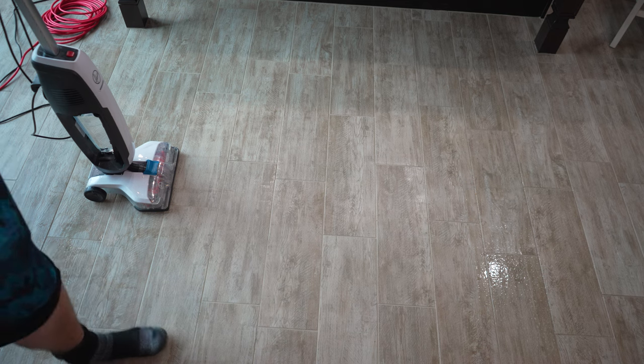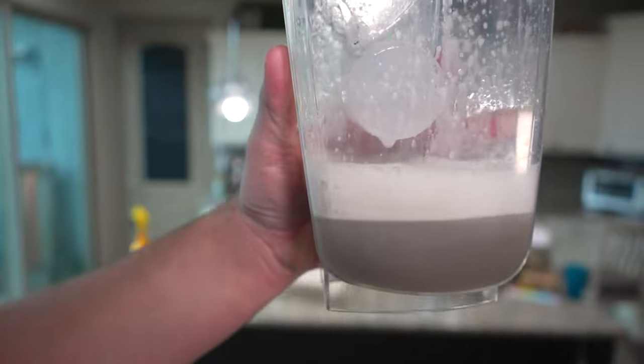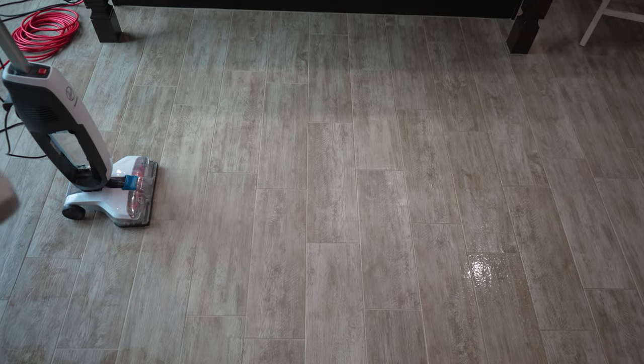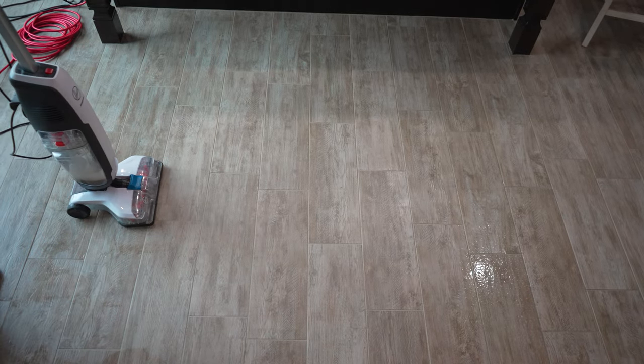Number one, this right here is all the dirt that was just scrubbed out of the grout. Yeah, that's what was in the floor down there. Didn't look dirty, did it? I'm going to get the camera closer and do just a quick close-up of before and after cleaning.